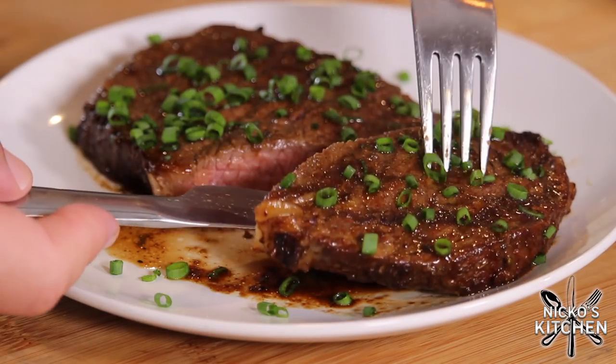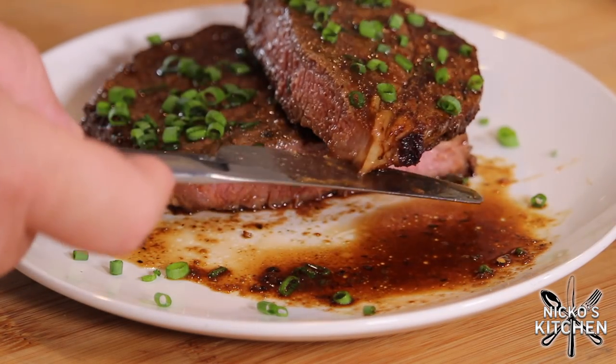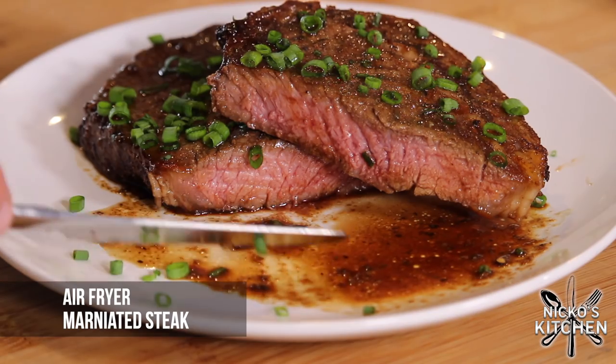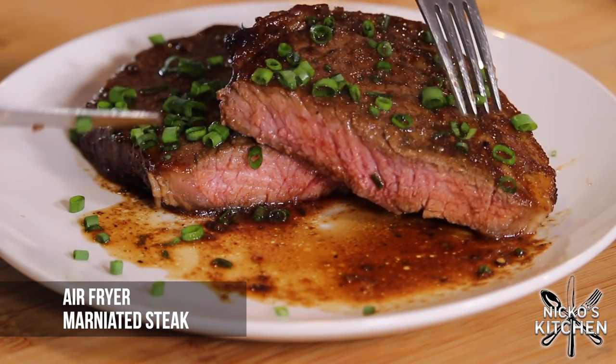This steak that I'm about to cook, you will think it's been on a smoky grill outside, but no. We are making it inside in an air fryer. We're making my air fryer marinated steak.